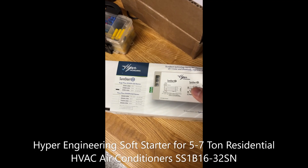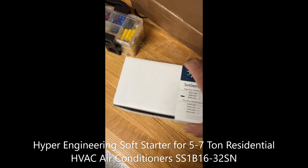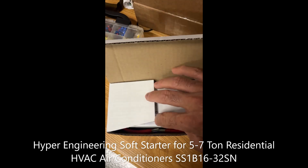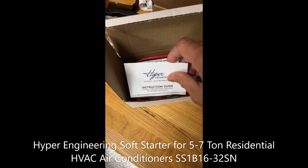All right, here we are. Let's start unpacking this thing to see what we've got in there. Here are the instructions.